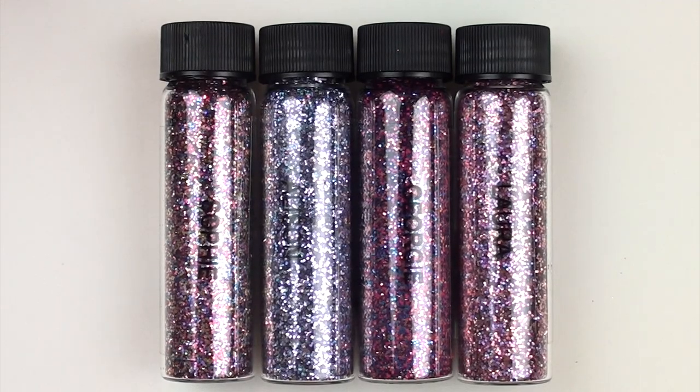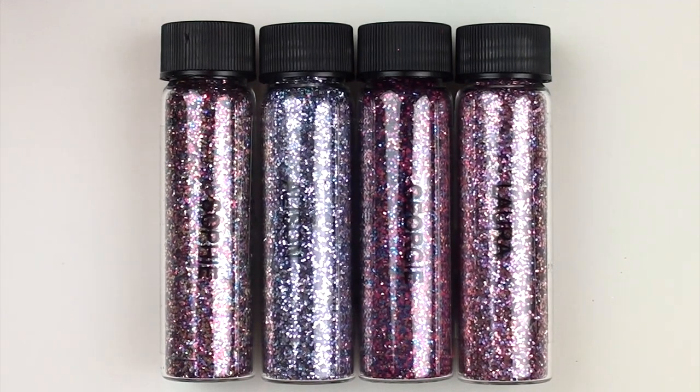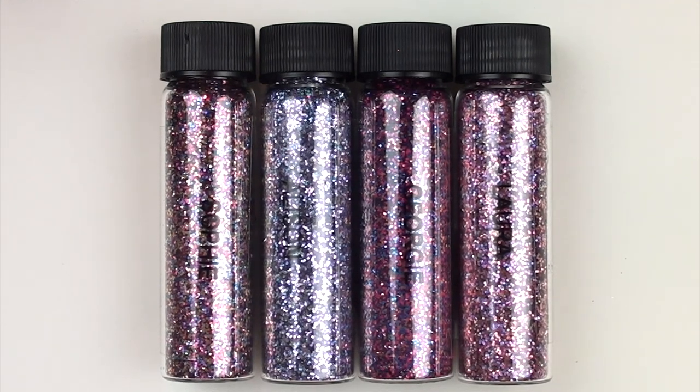Hey everyone, welcome back to my channel! I hope you're having a great day. I have some absolutely spectacular glitters to show you today — this is the Magpie Beauty Rainbow Collection. I'm going to do four swatches, pick a color to go underneath each of them, pop it on the screen, and then pick my favorite and do that on my nails at the end. Let's get to it!